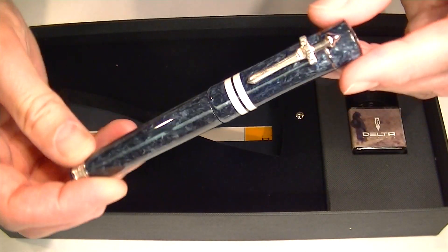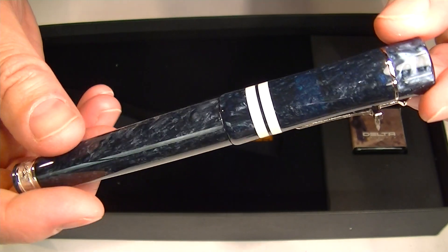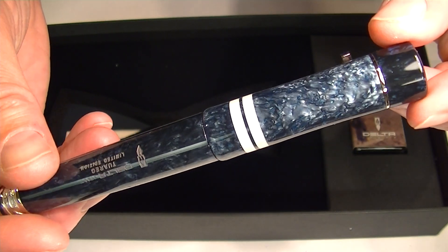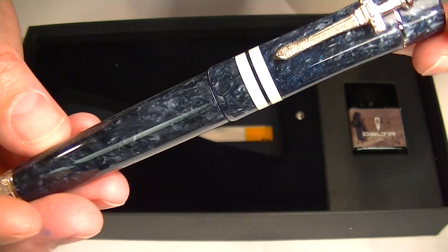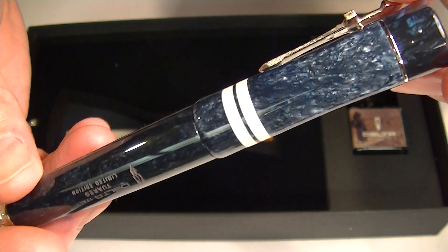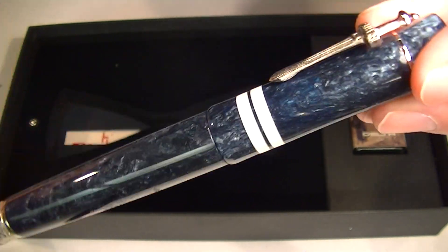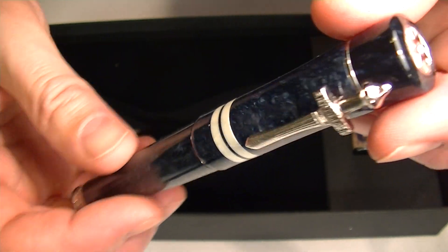Then of course we have the Delta Indigenous Peoples Touareg Fountain Pen. It comes with a nice swirling pattern or marbled blue resin. The blue resin is typical of the Touareg people, who are nomadic people in Western Africa. They were known for their blue clothing, so that's why they chose the blue color for the pen.